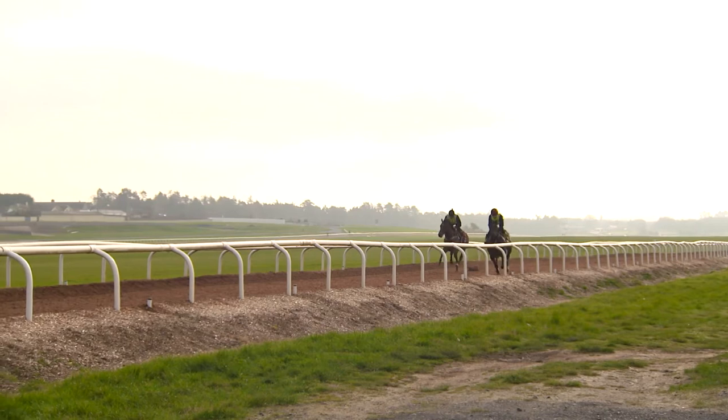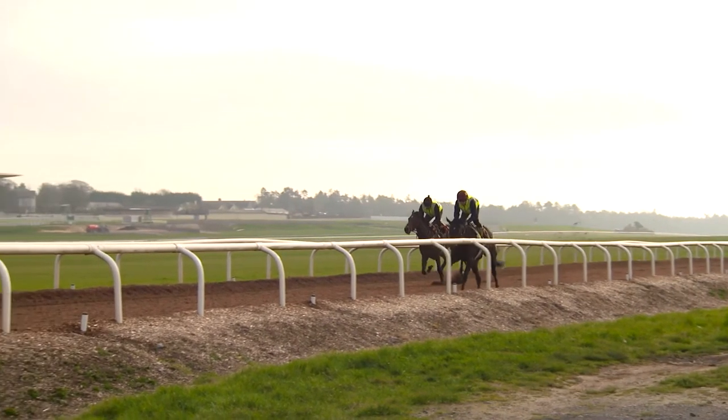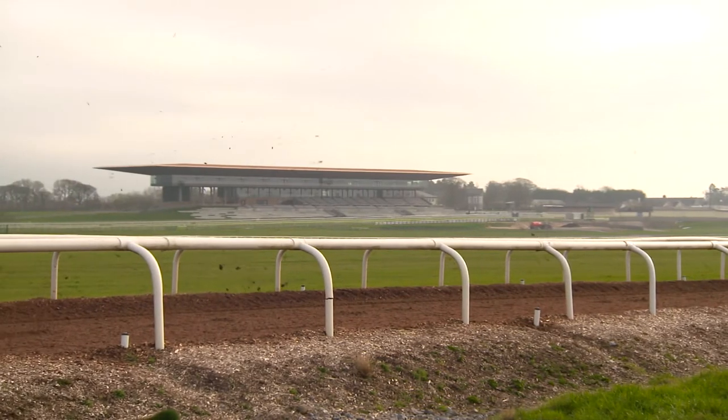The Old Vic would be the gallop we'd use for most of our fast work — it's a woodchip gallop, a mile and one long. Fantastic gallop.